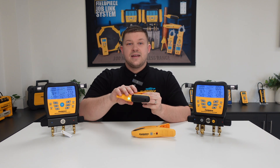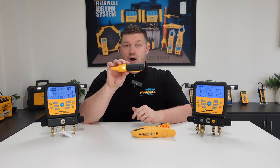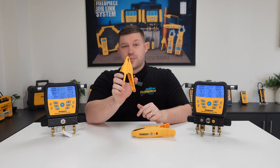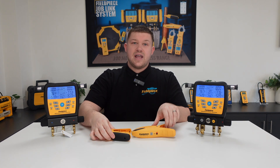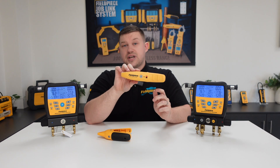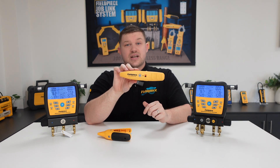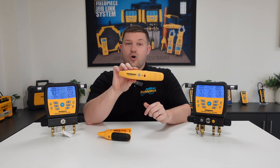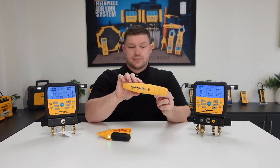This one here is our JL3PC pipe temperature clamp with a jaw opening of quarter inch up to one and three-eighth inch pipe, and then we have this one here which is our JL3LC large temperature clamp, which goes from three-eighth inch pipe all the way up to four and one-eighth inches for those big industrial systems.